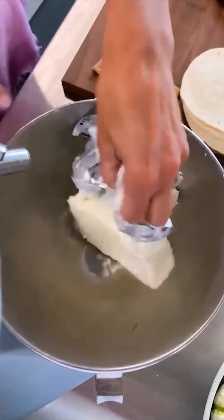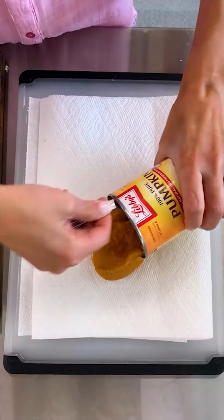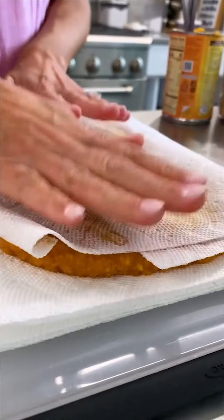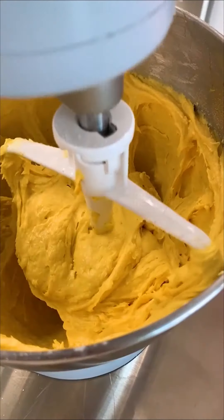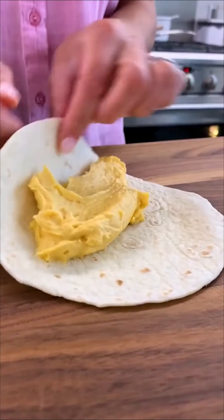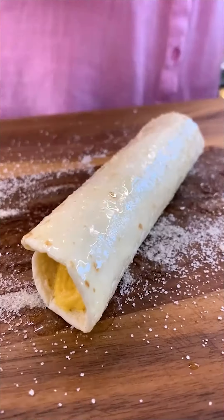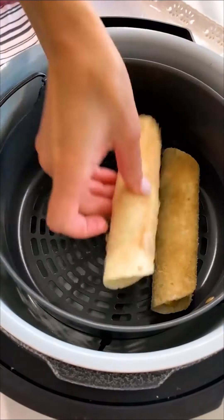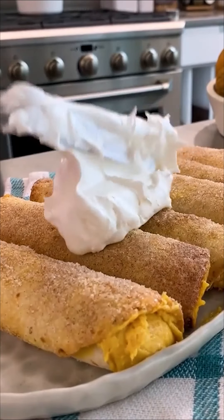Pumpkin cheesecake enchiladas? Yes, please. And before you say anything, yes I realize these aren't real enchiladas, but boy are they a tasty treat for our favorite fall flavor. Mix two blocks of cream cheese with half a cup of sugar and a quarter cup of brown sugar, then add one can of well-drained pumpkin and a small box of cheesecake instant pudding mix. This creamy filling is stuffed inside flour tortillas and coated in butter and cinnamon sugar before getting air fried — 400 degrees for about three minutes for that good churro effect.